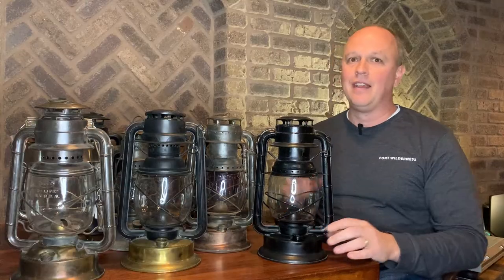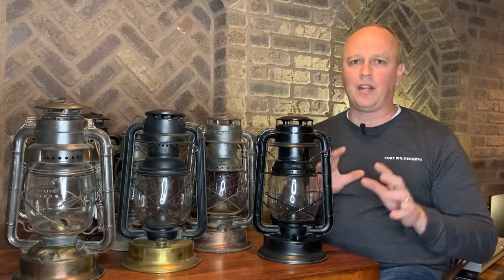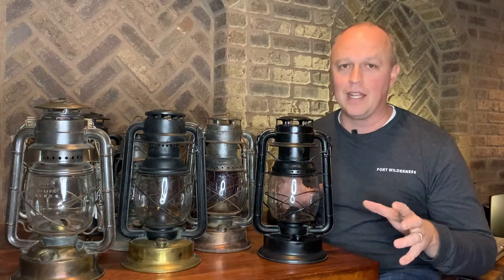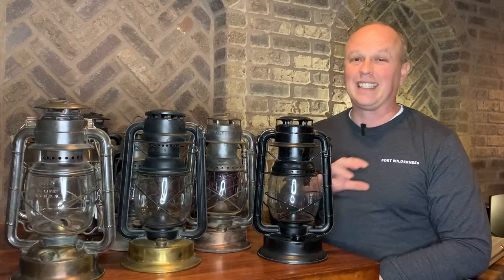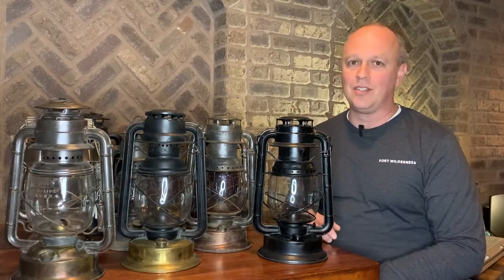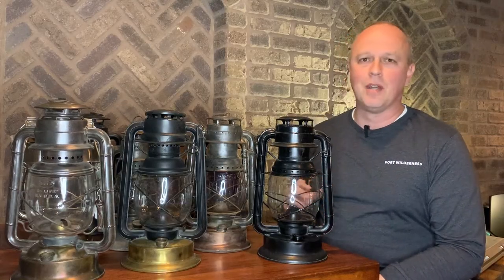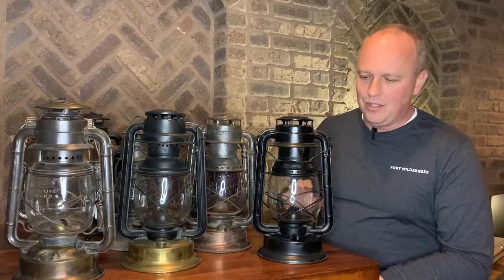Let me give a quick shoutout to lanternnet.net — Woody Kirkman and Madison Kirkman. They are just phenomenal, like the grand poobahs of lanterns. I'll drop a link to their store and website below. A lot of the information I've got here comes from them and from a couple of Facebook pages. The lantern community is just an awesome community — that's half of what makes me like collecting lanterns so much.